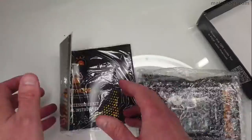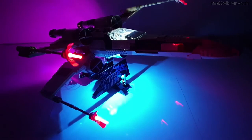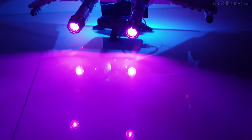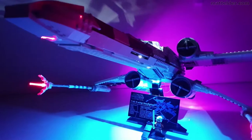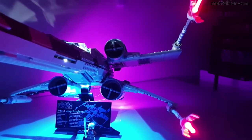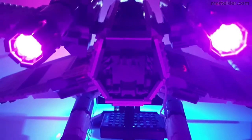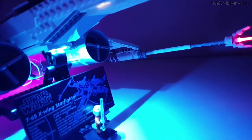We will unbox the light kit and see what is included in it. We will have a quick look at the features of the light kit once installed. From there we will have a time lapse speed build of installing the light kit and some of the issues we ran into. We will talk about manipulating the Lego model in general and some tips around this. We will look at the back of the model and how visible the wires are before finally concluding with our thoughts on this light kit.